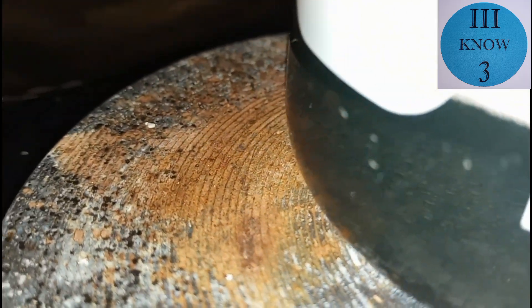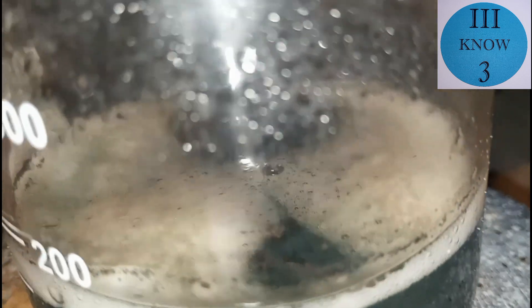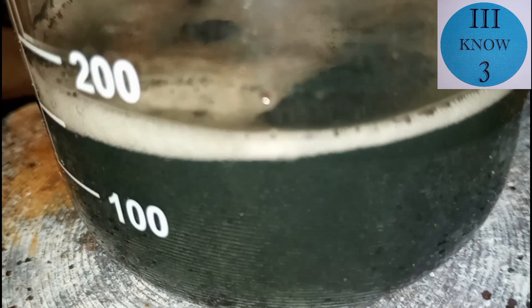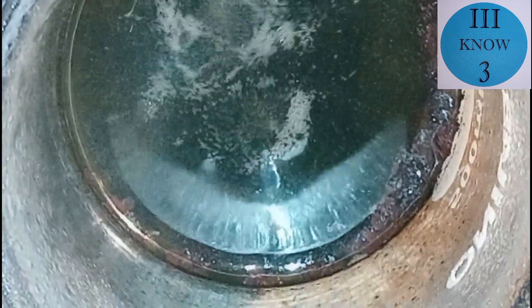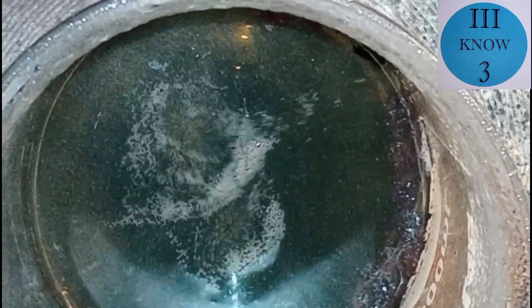Sulfuric acid reacts with copper a lot the same way hydrochloric does. It will not dissolve pure copper metal. However it will dissolve copper oxides, so deoxidized copper is what dissolved into this and made the solution turn green.